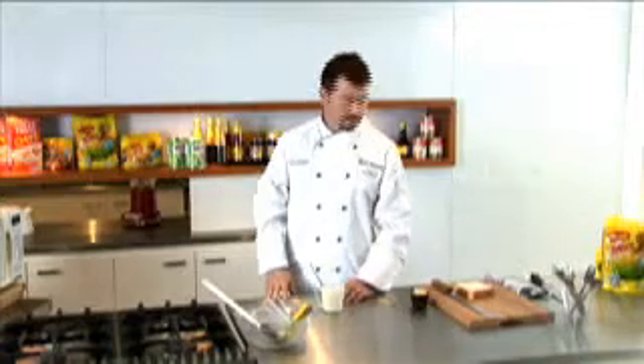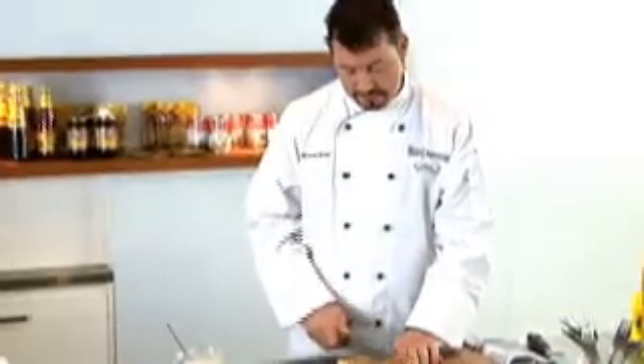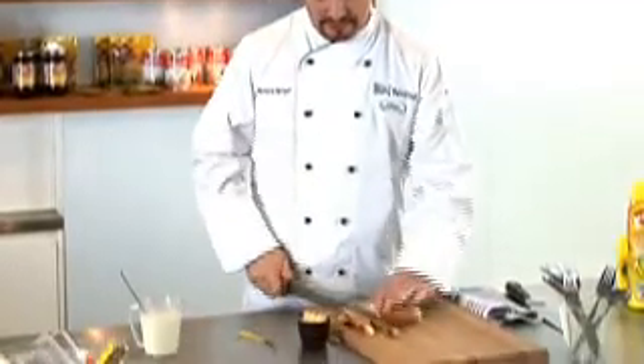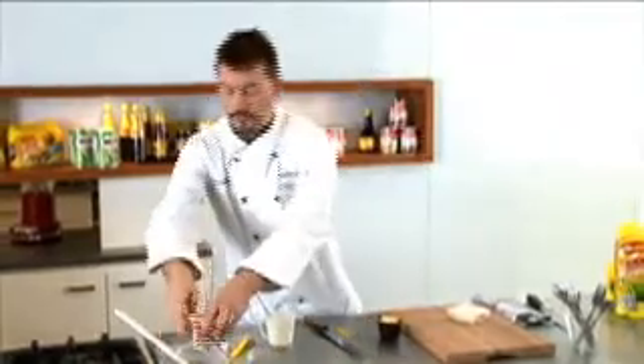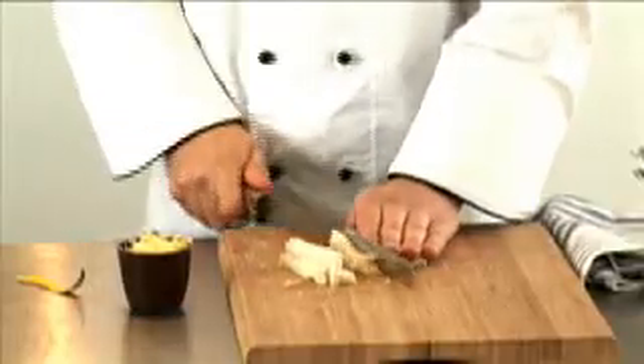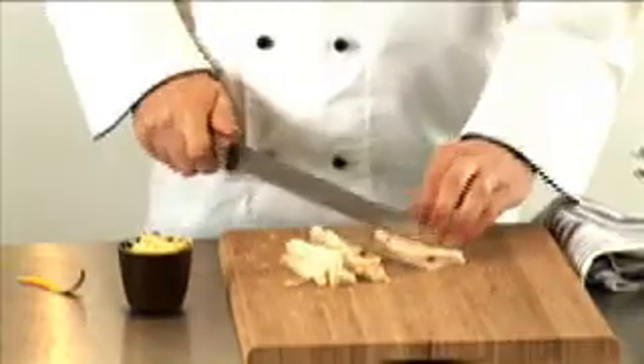We've still got two minutes to wait for the microwave, so let's cut up some bread. It's better if the bread isn't very fresh — if it's a little bit stale it works better. Take off the crusts and discard those, then chop the bread into rough cube shapes, as these will go on top to create the gratin.